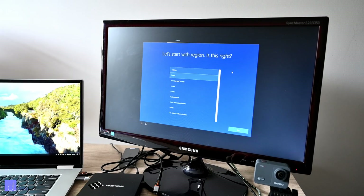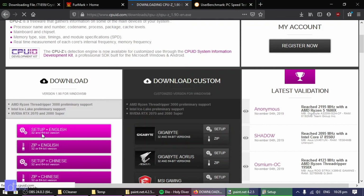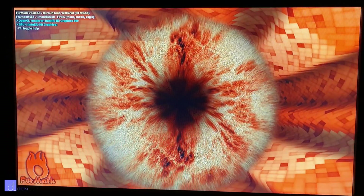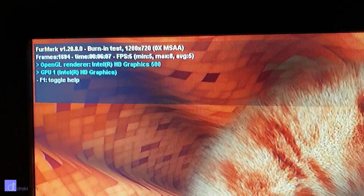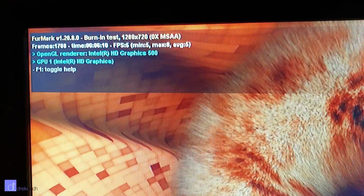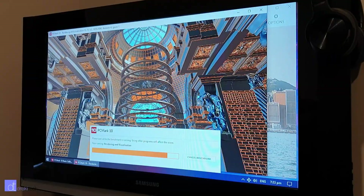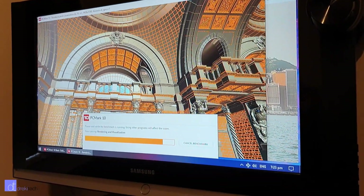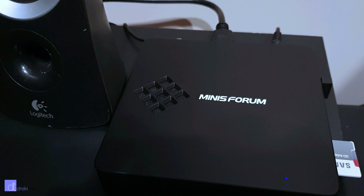I installed some stress test software called FurMark, just to see how this computer would handle running at full load for an hour or more. It can generate a whopping 5 frames per second on FurMark. However, we're not here after the FPS — we're here to run both the CPU and the GPU at full speed for a long time as a good way to test the heat performance. The mini PC does have a fan which kicks in when it hits around 50 degrees Celsius, but it's not very loud overall.